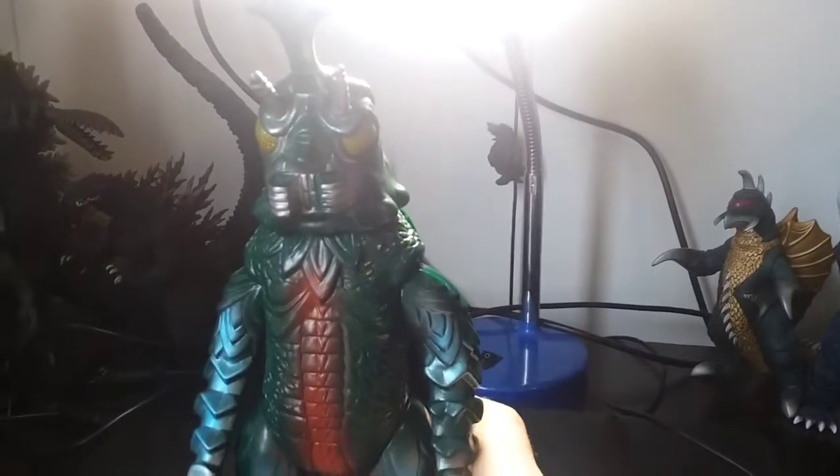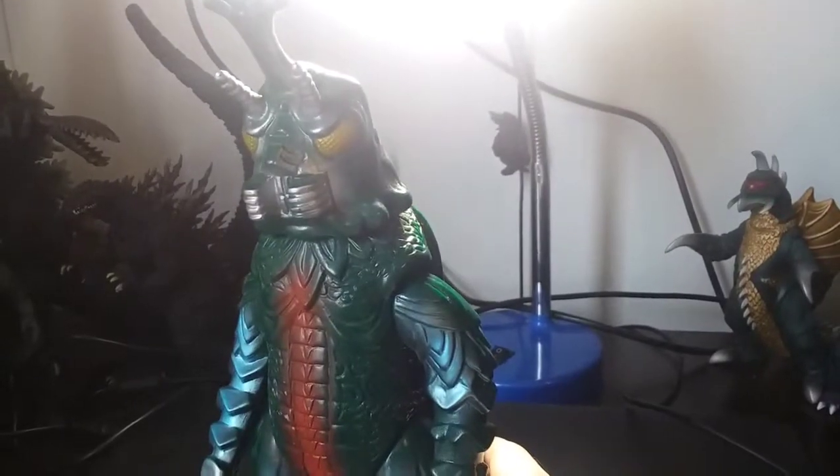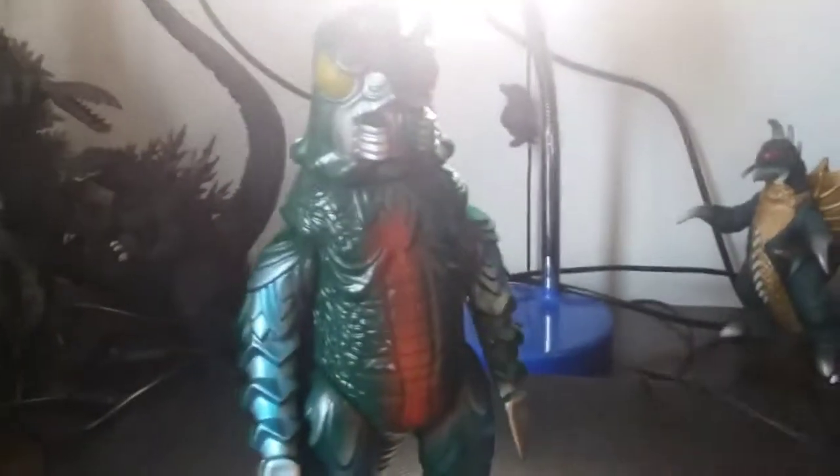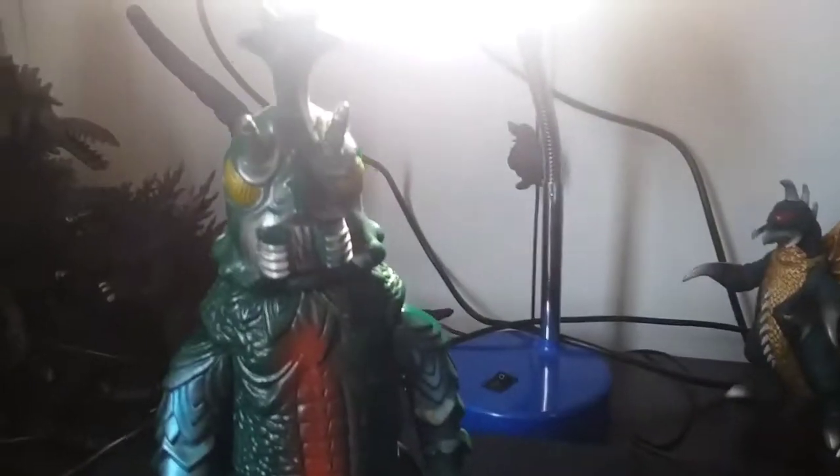I'm not dissing the Bandai — not dissing it at all. I mean, it looks good, but it's just not in my preferred taste. Because I like Bullmarks and soft vinyls. Fight me.